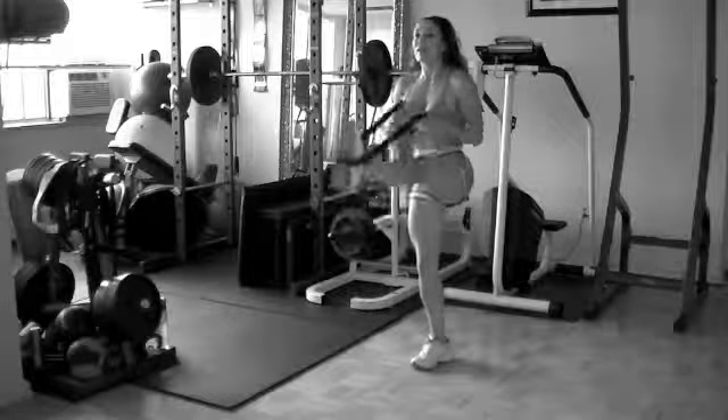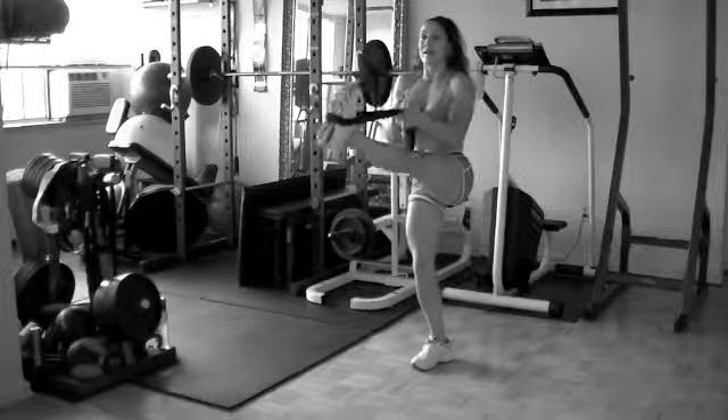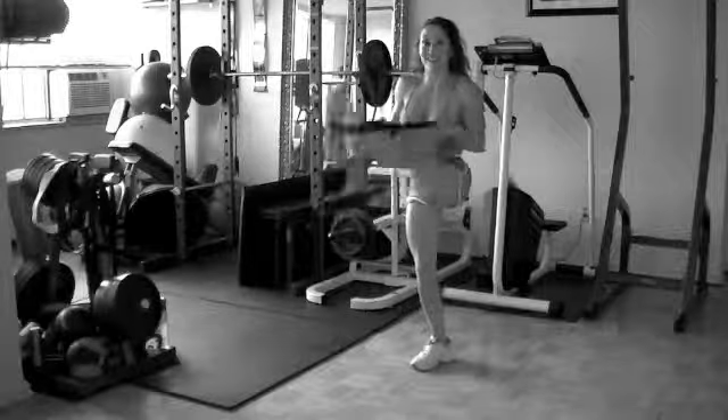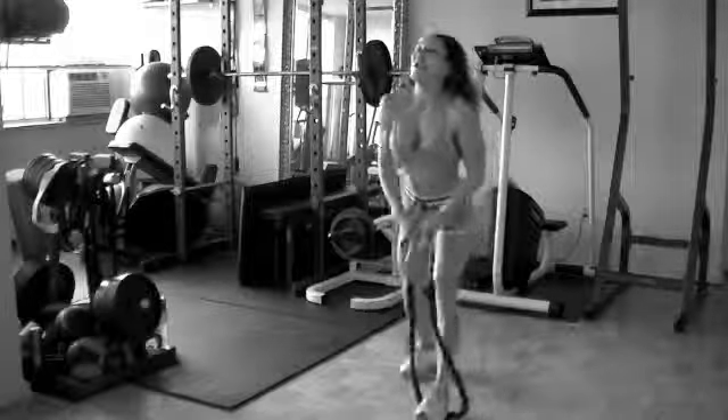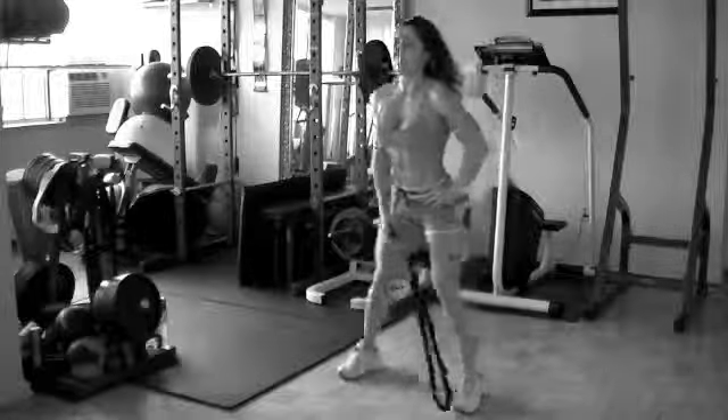Holding the leg out and stretching out the hamstring. On this move — and of course you can add that. Make sure you take the time to stretch. So important. Have yourselves a great day.